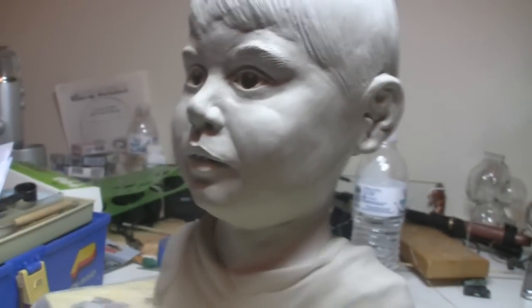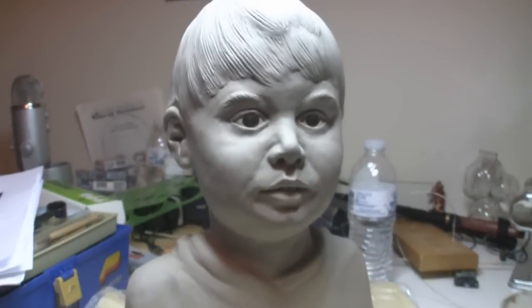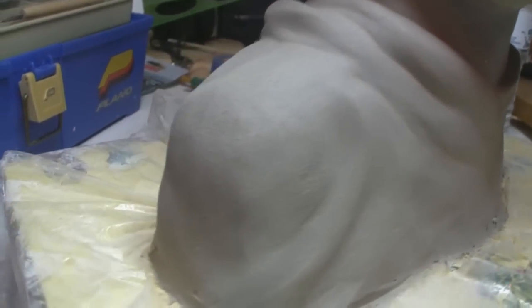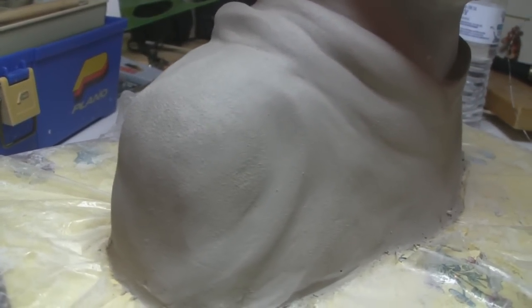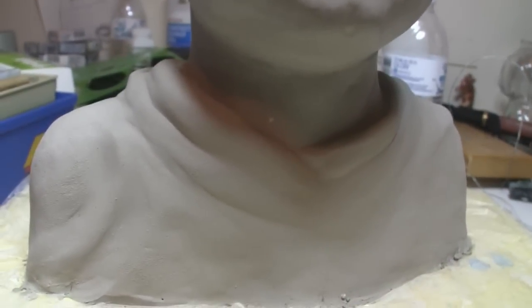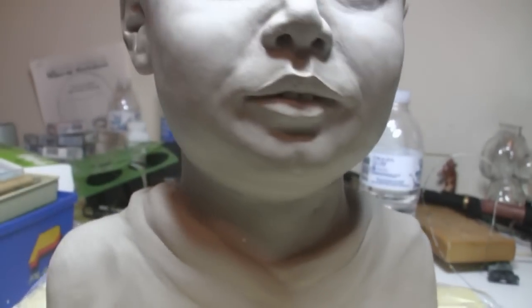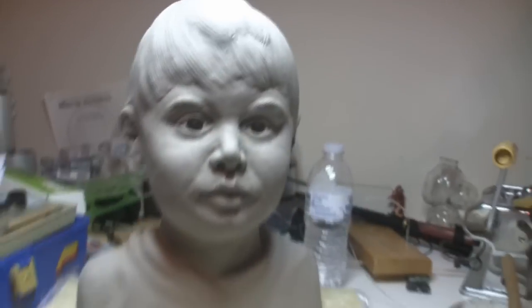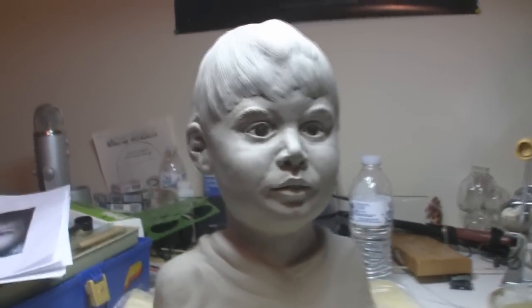Water-based clay is fast to sculpt, so that's why I used it for this. You can also take your sponge, squeeze it out, and blot it on the clay to get that sort of texture. That little white piece is a piece of styrofoam underneath as part of the armature. I'm not really sure what I'm going to do with this — I don't know if I'll just destroy it or maybe try to make a mold of it.